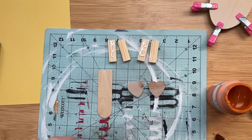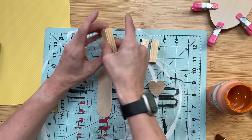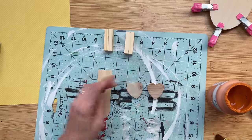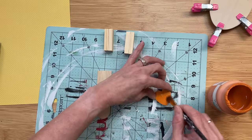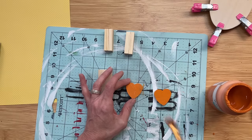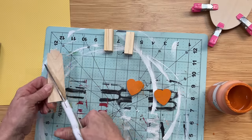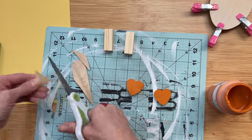I'm also gluing four tumbling tower blocks together in pairs to make the chick's legs. Then I'm painting the two wooden hearts orange with Pumpkin Waverly chalk paint — I'll also paint those legs orange once they're dry. I'm cutting a triangle from a large craft stick for the beak, which we'll paint orange as well.